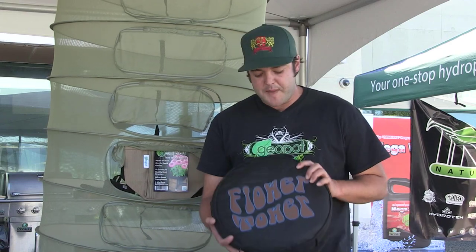Hi, this is Andrew here at Pacific Northwest Garden Supply Vendor Days in Maple Ridge 2014. I'm here to introduce you to our brand of dry rack — it's called the Flower Tower.